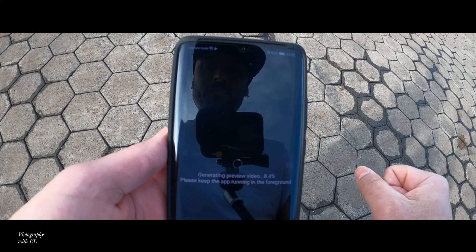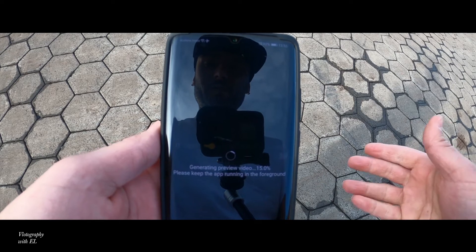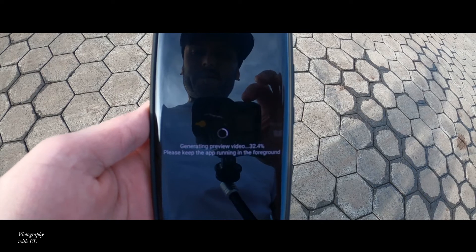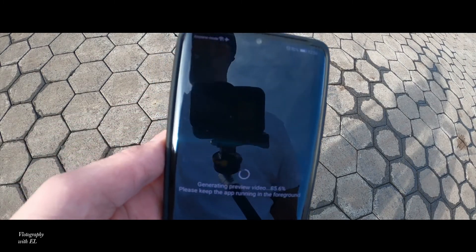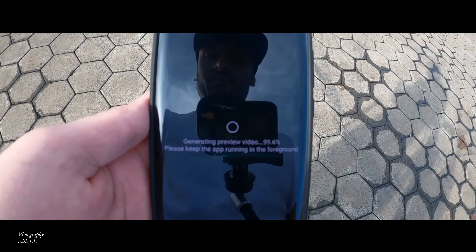I'm going to set it to Moderate and wait for it to generate. At 30% already, I expect this will be done within about one minute.